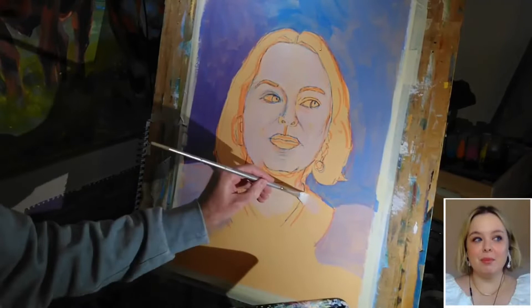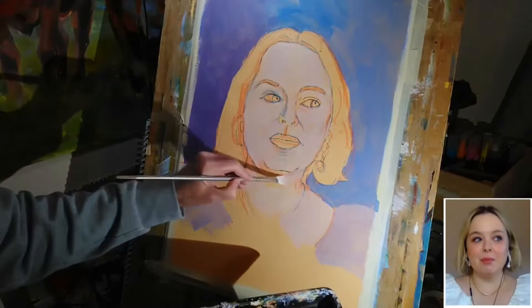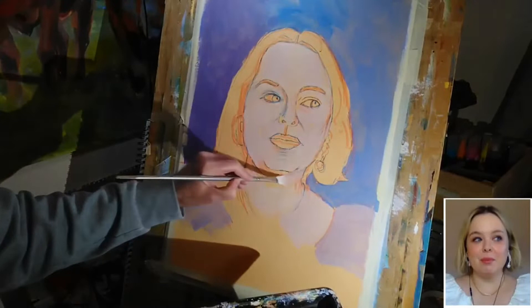I can probably continue this sort of second level of tone just down onto the shoulders and the top of the chest that's showing here. We'll put a little bit here under the chin too.